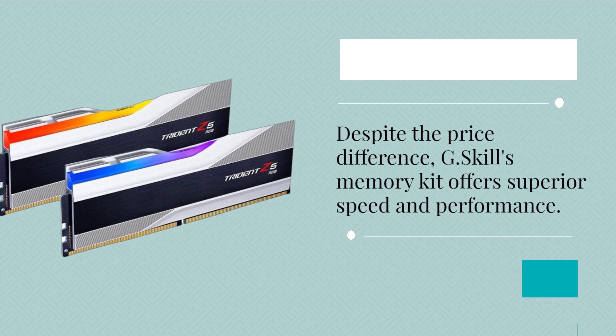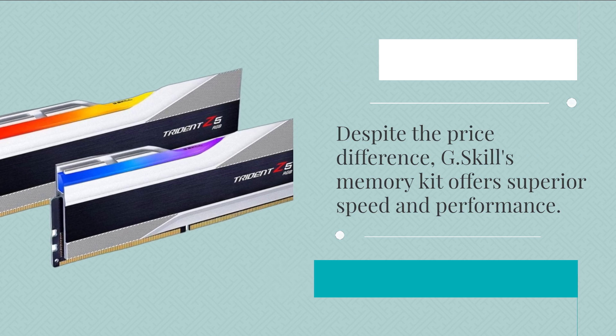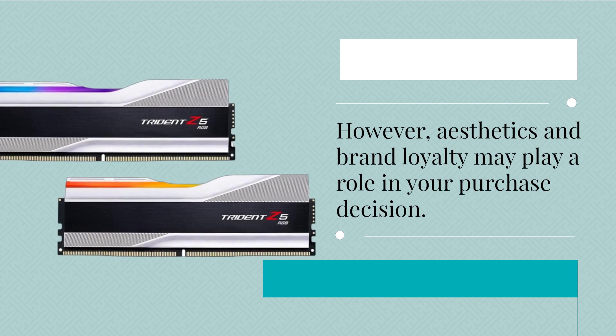Despite the price difference, G.Skill's memory kit offers superior speed and performance. However, aesthetics and brand loyalty may play a role in your purchase decision.